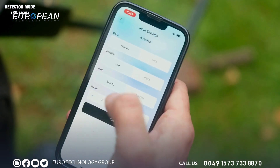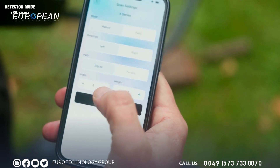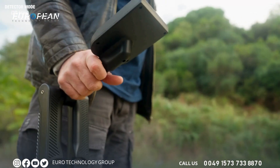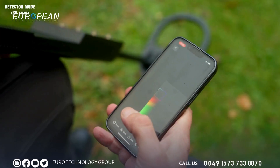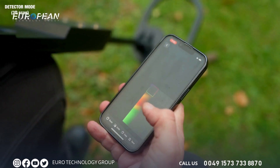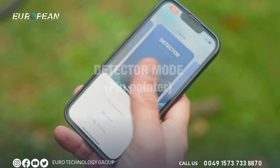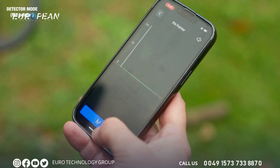In the detector mode, let's check out the 3D scan — let's make our field a width of five by five. We start now, and with each step we take you can click on data and it will give us a reading of the field; red is anything metal, green is neutral. Still in detector mode, let us now check out the pin pointer — let's first calibrate our device.